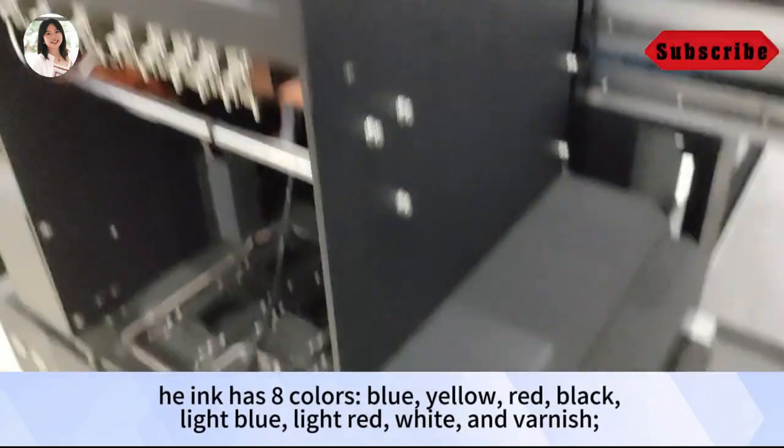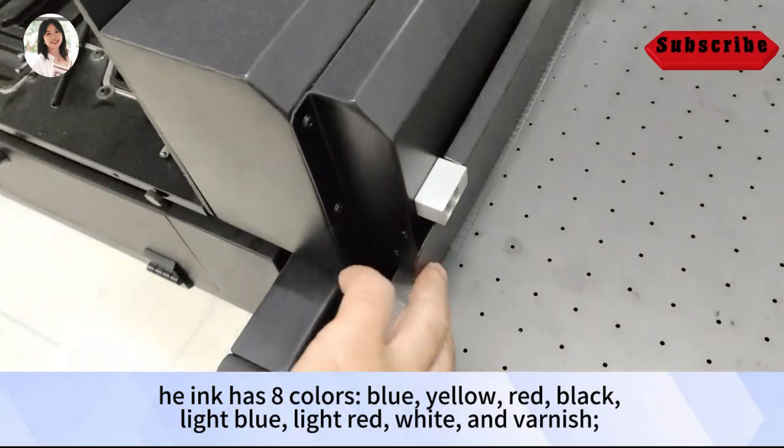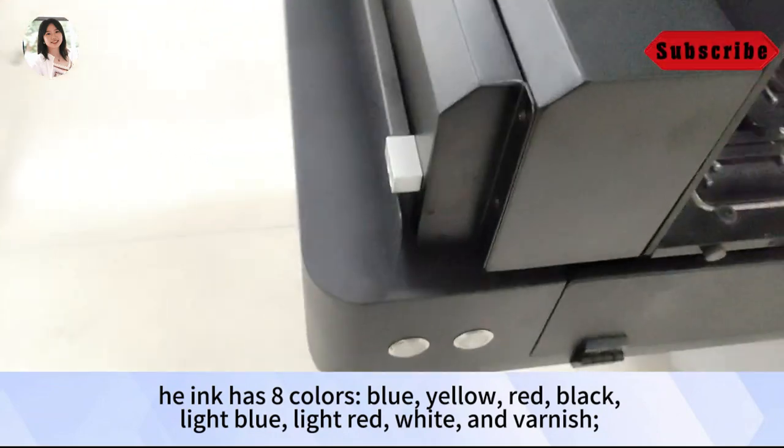The ink has 8 colors: blue, yellow, red, black, light blue, light red, white, and varnish.